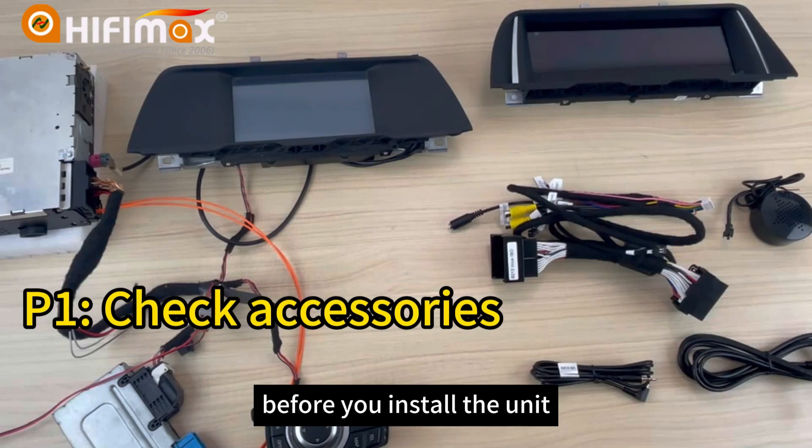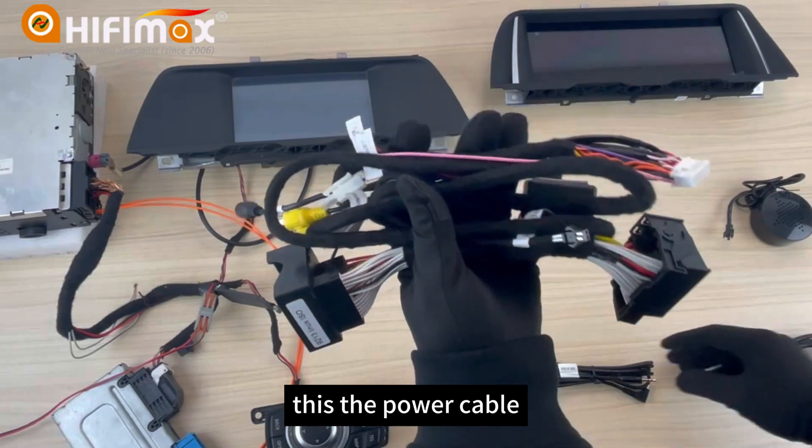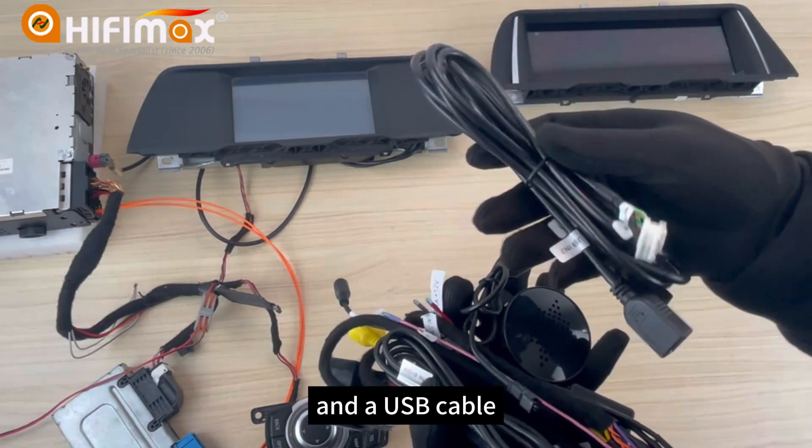Before you install the unit, the first thing is to check the accessories. This is the power cable, AUX cable, a small speaker, and the USB cable.